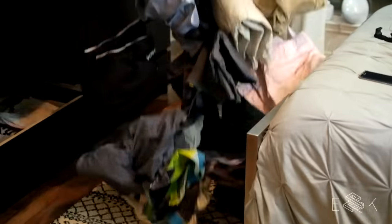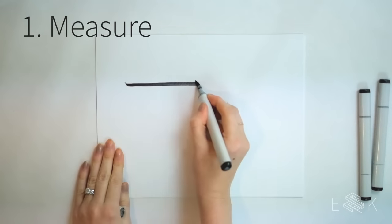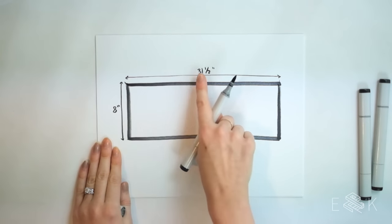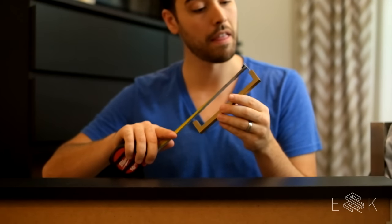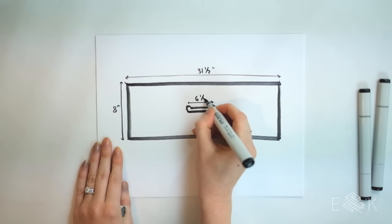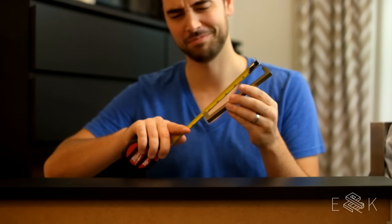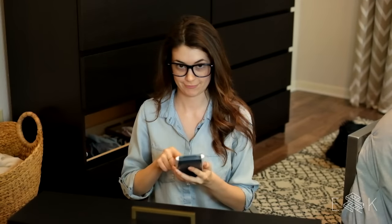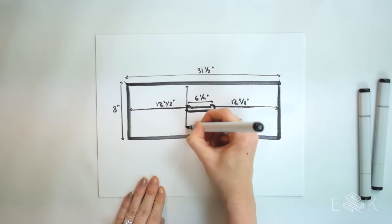Before you start, carefully remove everything from your drawers. The next part is really important: measure the width and height of your drawer front so you can correctly place your hardware. Next, measure how far apart the screws need to be for your pulls. Our pulls are six and three-quarter inches wide, but the holes for the screws are only six and one-quarter inches apart. If you subtract that measurement from the drawer width and divide it by two, that's the distance you need to measure in from both sides of the drawer. Mark these two points, centered vertically.